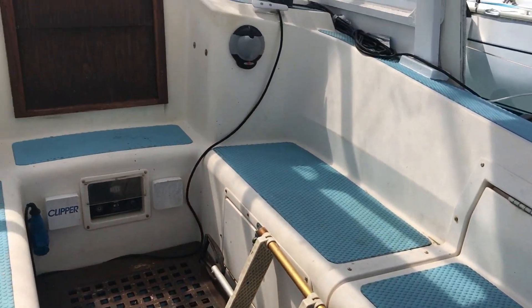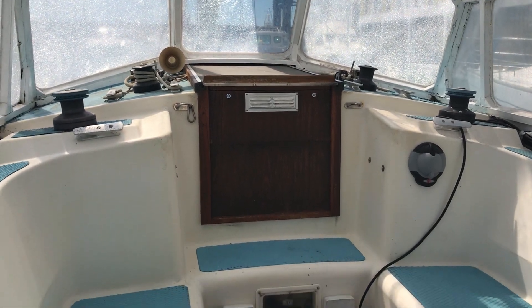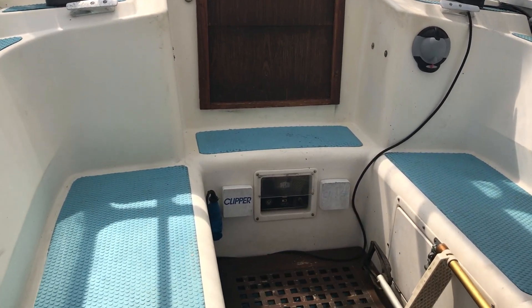If you'd like any more information about this boat, or if you'd like to view her, just go to BoatshedBrighton.com for lots more pictures, videos, and virtual reality.